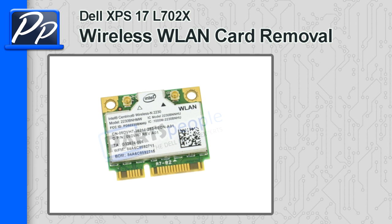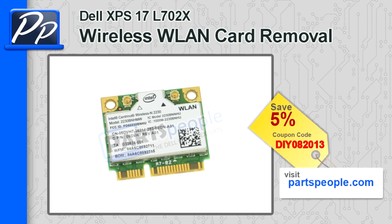What's up everybody? This is Roscoe with PartsPeople.com. This video is going to show you how to remove the wireless LAN card on an XPS17 L702X. If you're looking for the wireless LAN card, go to our website and use this coupon to get 5% off.